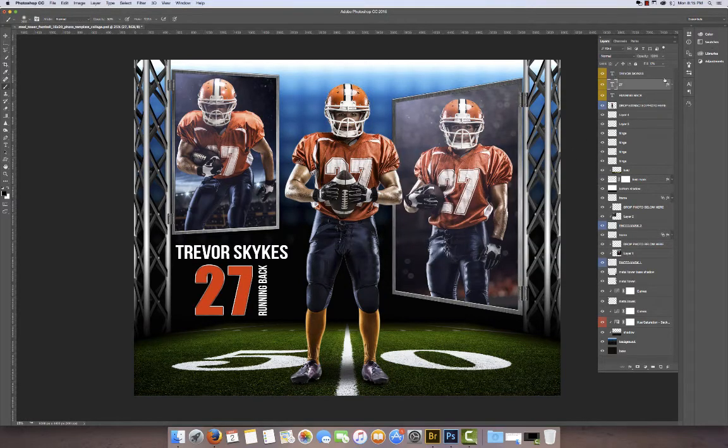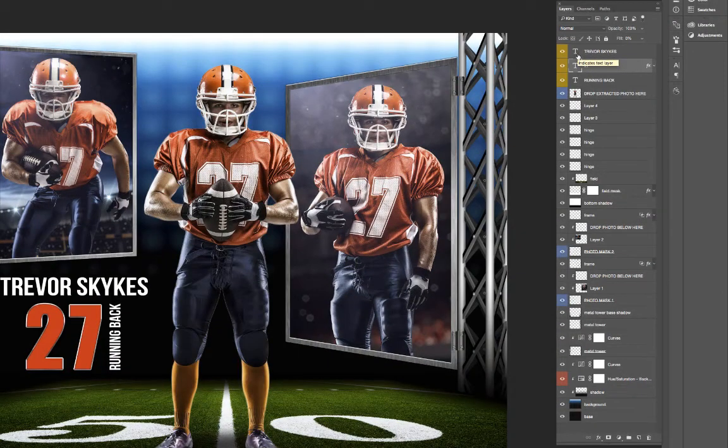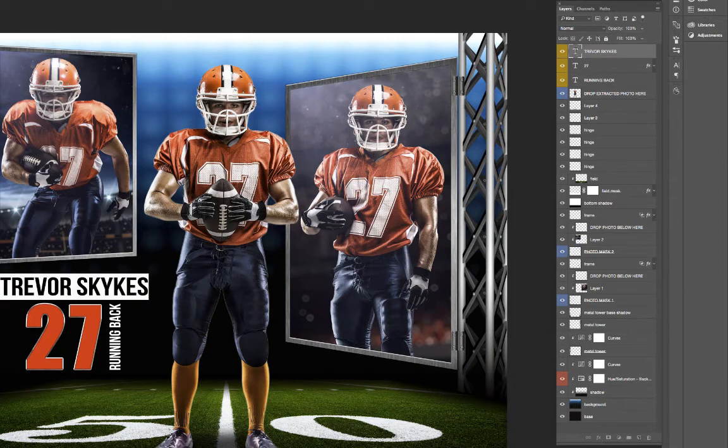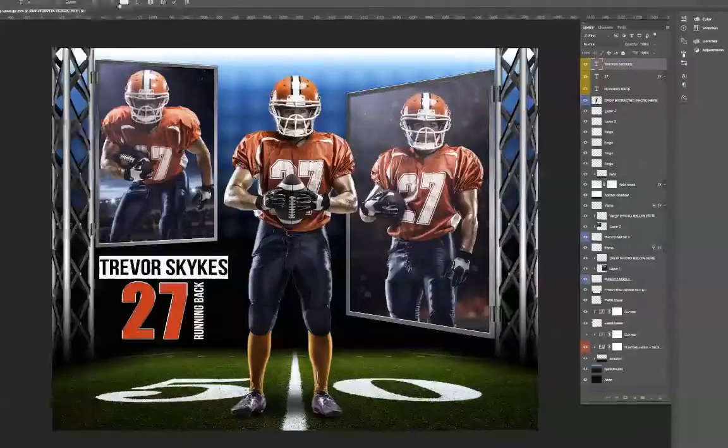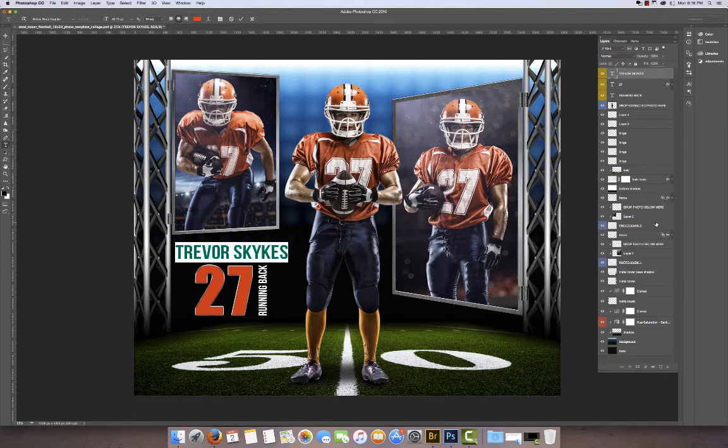The player name and position don't have a layer style applied. So if you want to change the font color, just double-click on the T to select the text, then come up to your top menu and select a color from there. If you want to make it red or something, you can do that as well. Click off and that's it — pretty simple, pretty straightforward, and that's how it works.